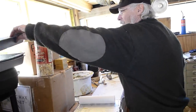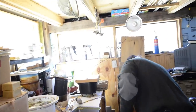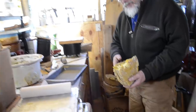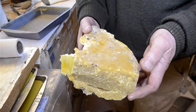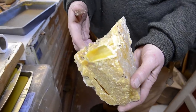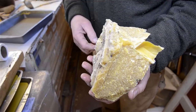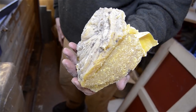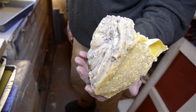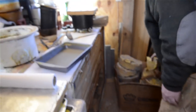I've started out with some raw beeswax just like this. This is how I order it — hundreds of pounds at a time. It comes from a honey factory that produces honey commercially, and I buy most of their waste beeswax. I break this up and then I cook it in a crock pot.